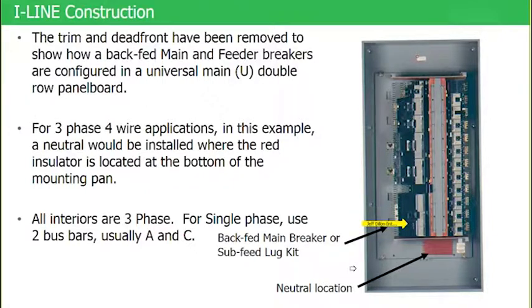If you left a 1200-amp R-frame breaker in place and mounted a sub feed lug kit up in this area here, you'd be utilizing that sub feed lug kit as a feed-through lug — because feed-through lugs are always mounted on the opposite end of the main. So even though they're defined as a sub feed lug kit, we use those kits for multiple purposes: as a sub feed lug kit, for back-fed main lugs, and for feed-through lugs. One product with a lot of flexibility.